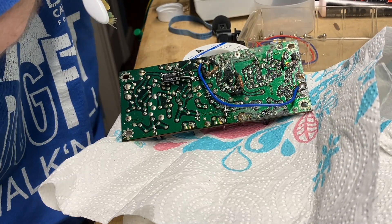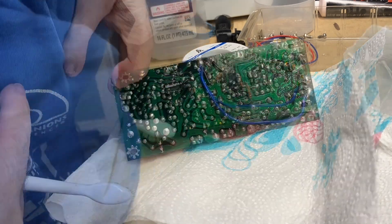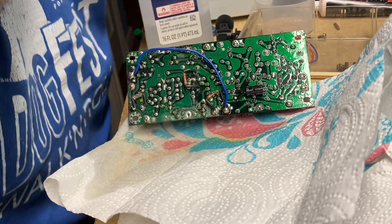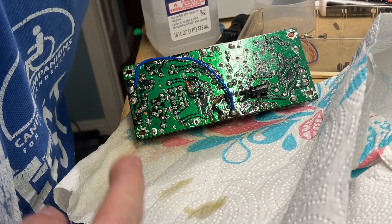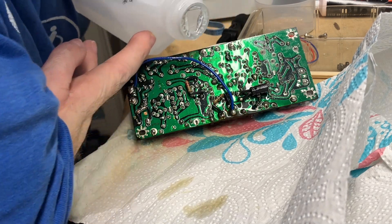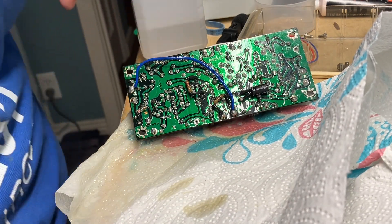That'll help clean the mess up. I did that side. Now I'm going to flip it over. We're going to do this side of the board because I can't reach very far. Man, this thing is dirty. Oh yeah, it looks good. I'm going to give it one more rinse. Let that dry and it should be good.